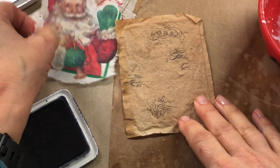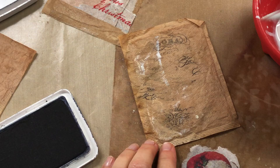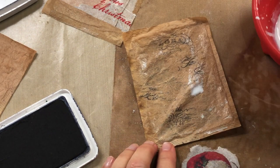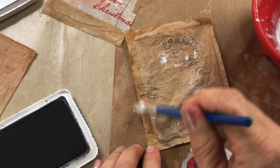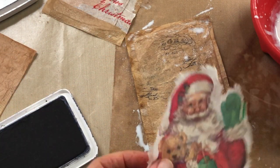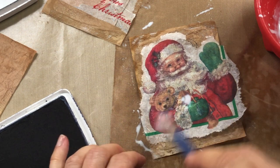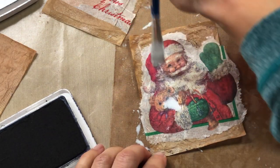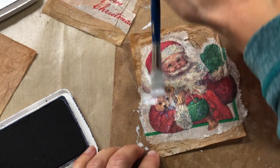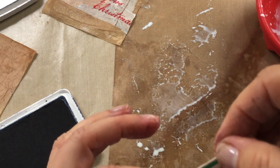Then just take your tea bag and apply Mod Podge or whatever you're using. I add some water to it because that makes it a little thinner and it does better. Add a little water to your Mod Podge when you're working with it, then just place your piece down on there. It's like being an artist without actually having to paint the picture — I love doing stuff like this. Isn't that cute? Just another way you can use your tea bags.